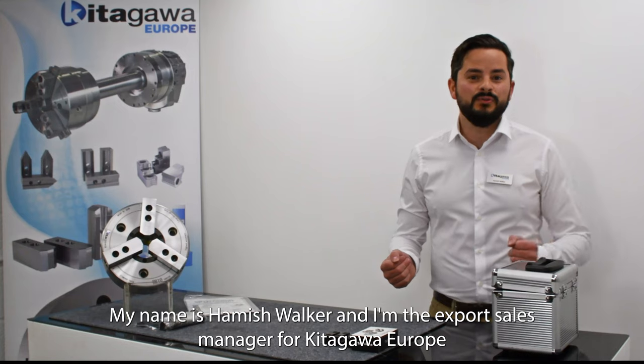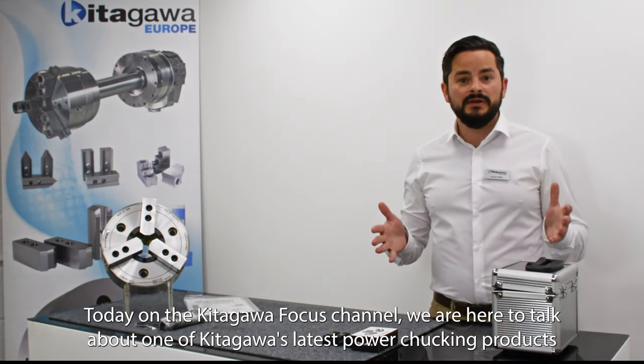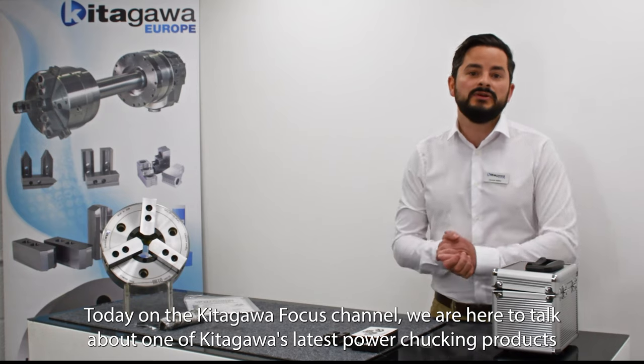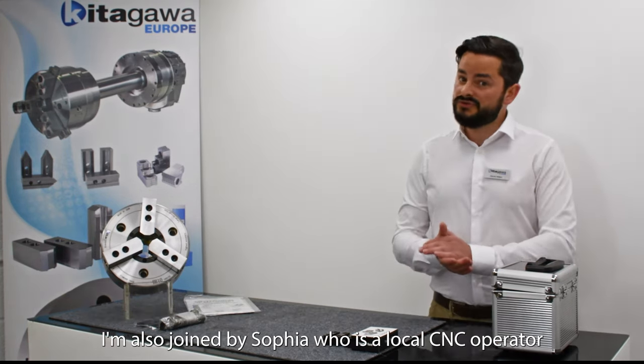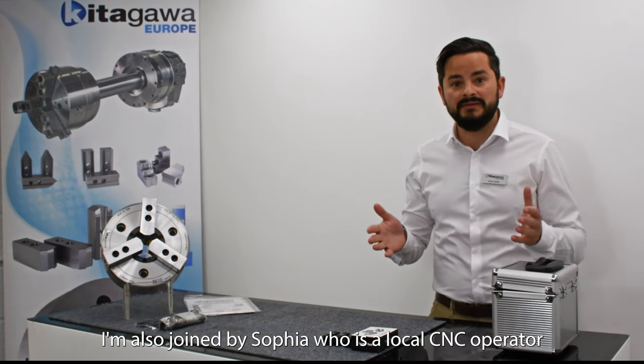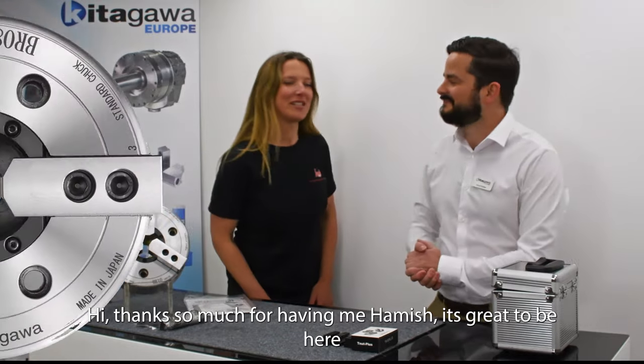Hello and welcome. My name is Hamish Walker and I'm the export sales manager for Kitagawa Europe. Today on the Kitagawa Focus channel we're here to talk about one of Kitagawa's latest power chucking products. I'm also joined by Sophia, who's a local CNC operator. Hi, thanks so much for having me Hamish, it's great to be here.